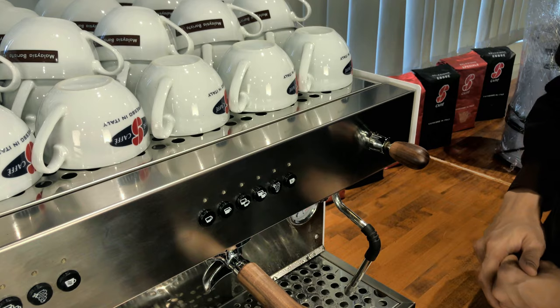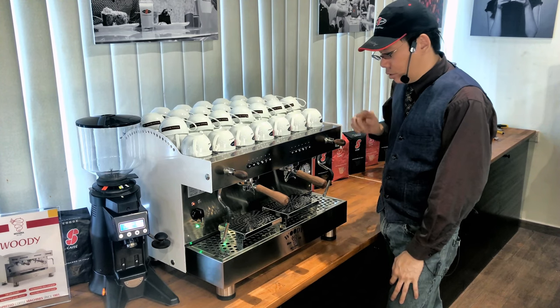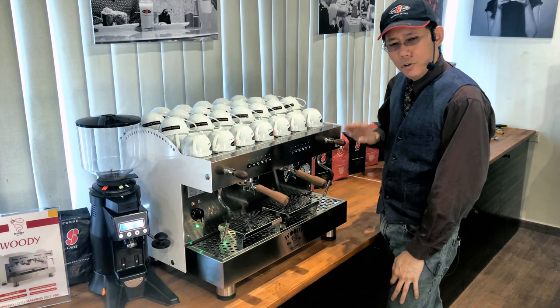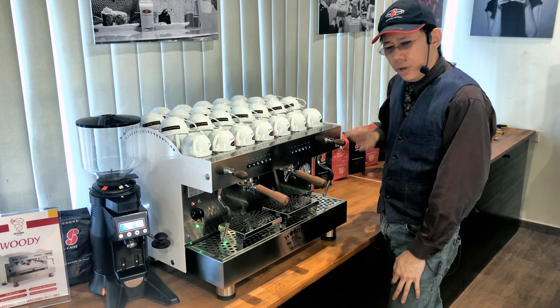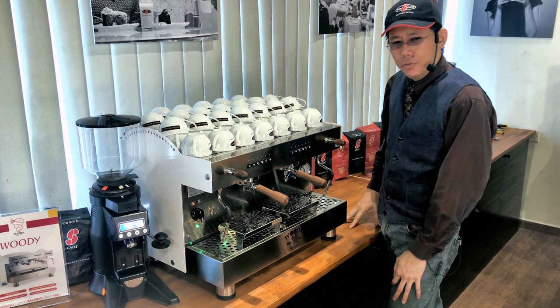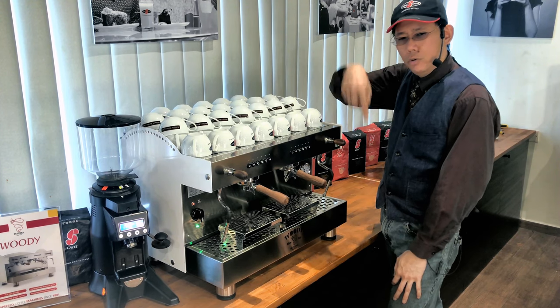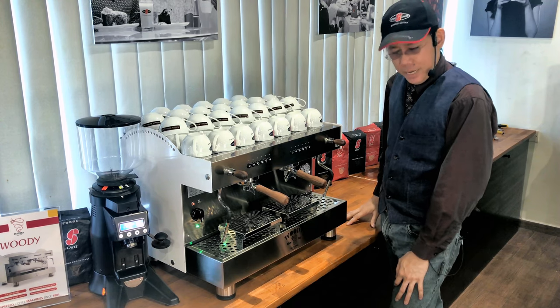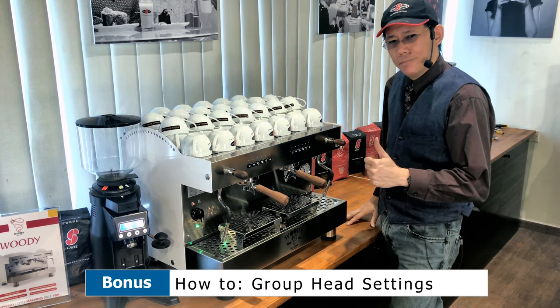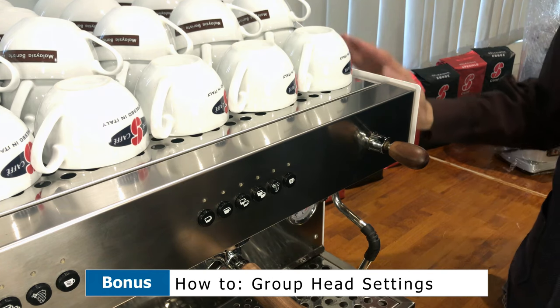And that's how you set the frothing lever direction for your Woody by Bezerra. If you have any other questions, please feel free to post them below in the comment section. My name is Steven — have a nice day! As a bonus, I'll show you how to go into setting mode for the espresso section as well.